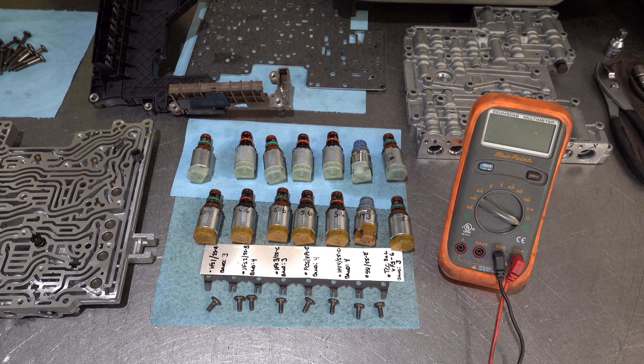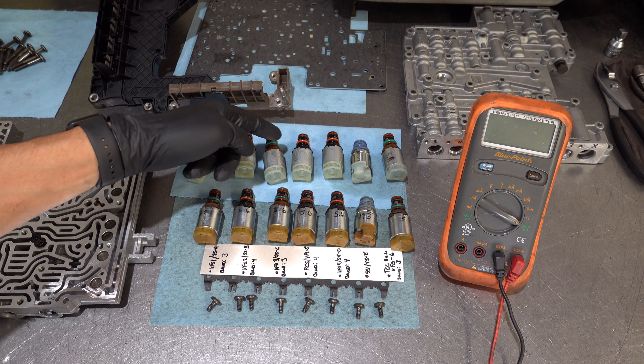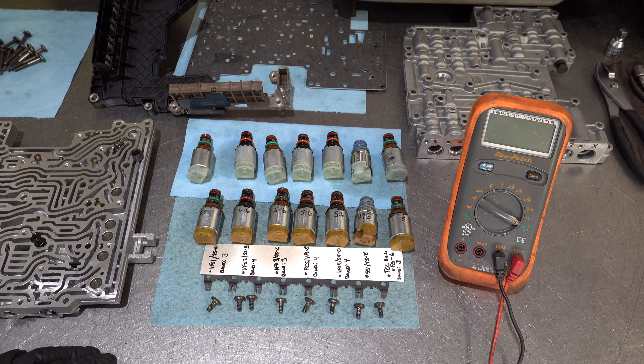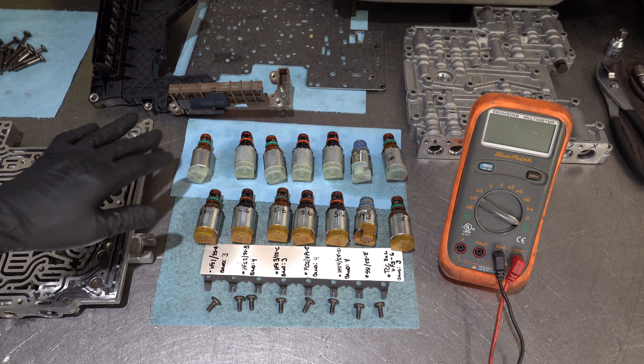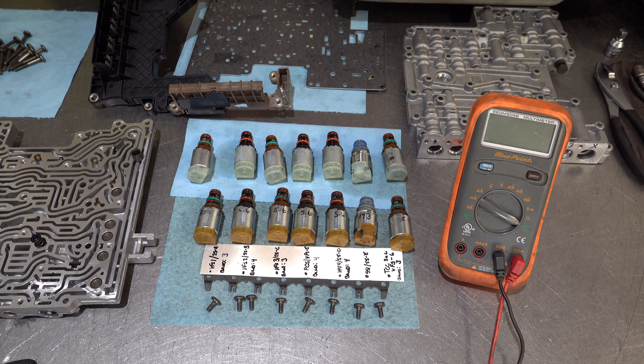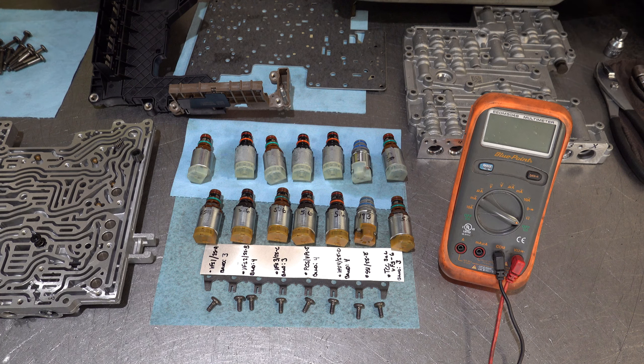When installing solenoids, make sure you put a generous amount of assembly lube on the O-rings and lube up the bores to avoid cutting any O-rings. If you're doing this as part of an overhaul or using a zip kit, you'll have solenoid O-rings available as backup in case you do make a mistake.